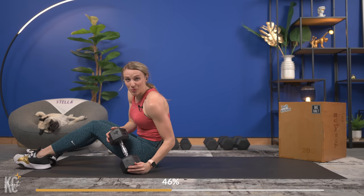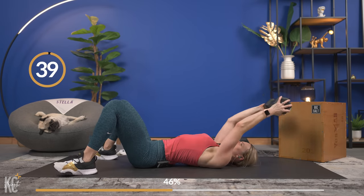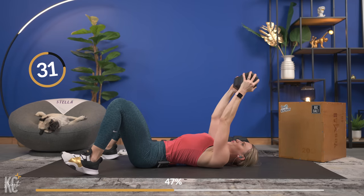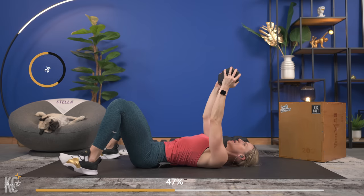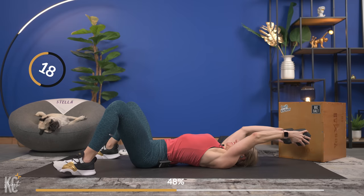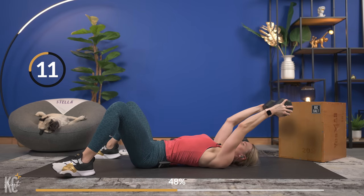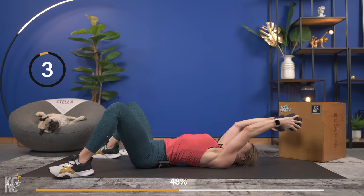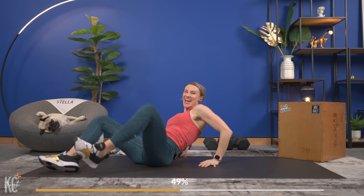Bring it up and here we go — 40 seconds. Keep your wrist straight as well with this move. Over halfway — keep it up, keep it strong. We've got time for two more reps. Pull — last and final one down, and up. Set your dumbbell down.